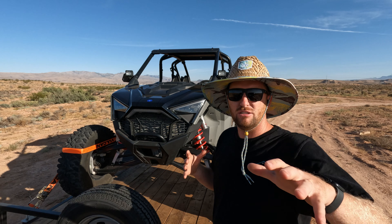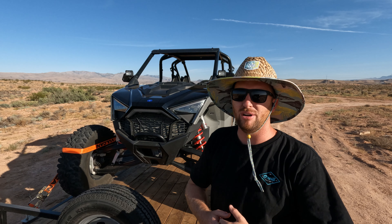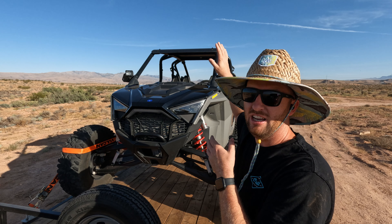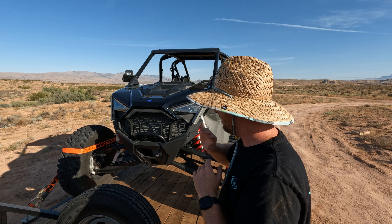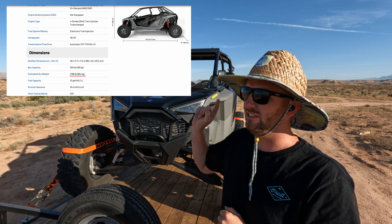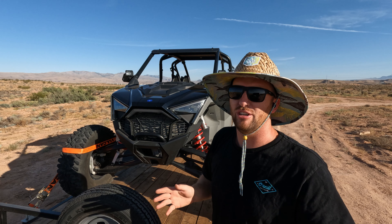Whereas an old Rhino or something like that would weigh 1,500 pounds — you could slap it on a single axle utility trailer rated for 1,800 pounds and you're probably well within the clear. This is a 2022 Razor Turbo R4 Sport. It weighs, dry weight — so before it's got fluids, before it's got any of that — 2,169 pounds. That's from Polaris' website. That is immediately over the weight rating of most single axle trailers.